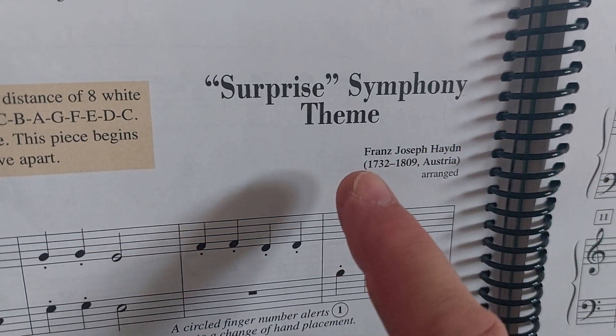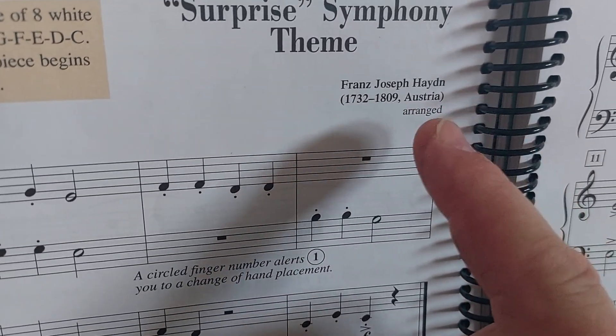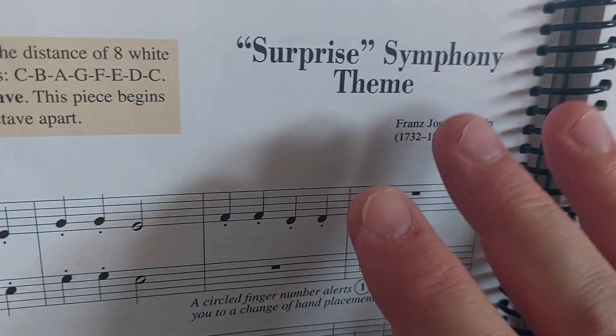This is the Surprise Symphony theme by Franz Josef Haydn — Haydn is how you pronounce his name. He's also known as Papa Haydn, and as I was telling you, he loved to pull pranks.